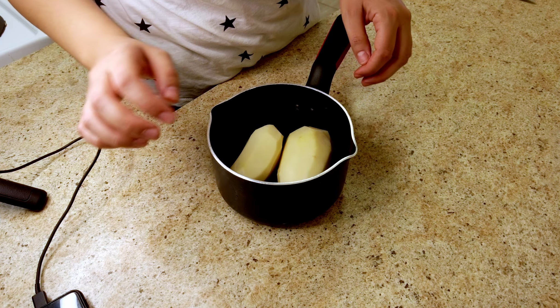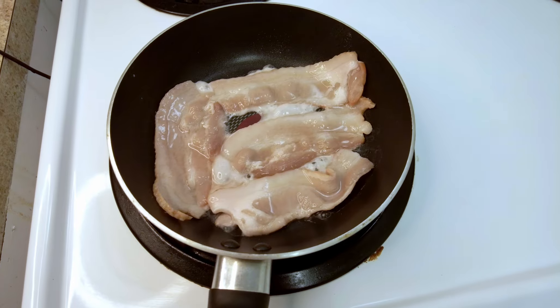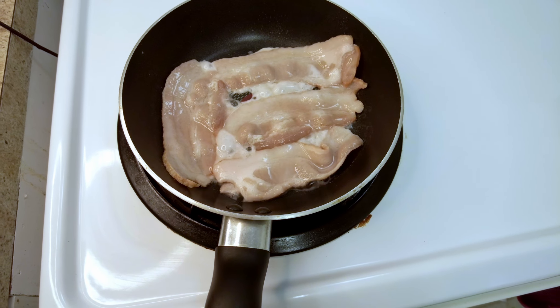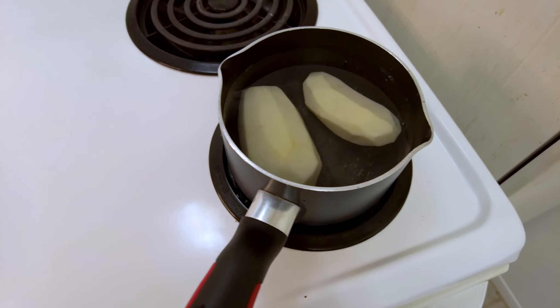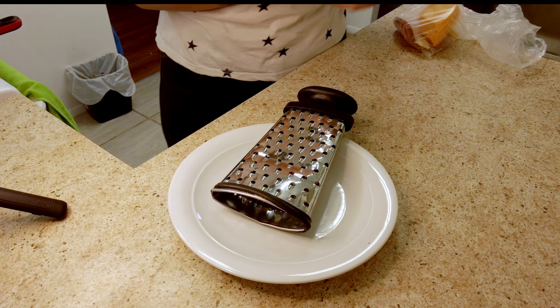Now we have two potatoes — we're going to boil them and mash them. I'll do that and come back. The recipe says to use bacon bits; I don't have it so I'm going to fry this bacon up and then cut them into bits. We have the potatoes cooking and I will shred some mozzarella.